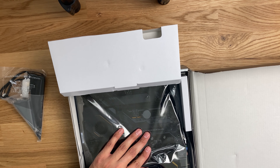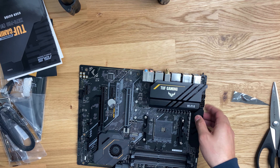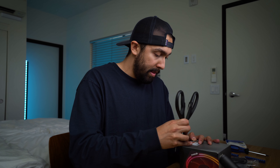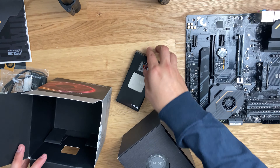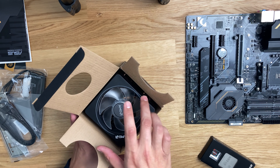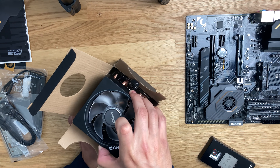Here we have the motherboard. Now that I have that open, I'm going to go ahead and open my Ryzen 7 AMD CPU. This thing is crispy. While we're at it, I'm going to go ahead and open the RAM so that way I can just throw it on there right after I put the CPU on.